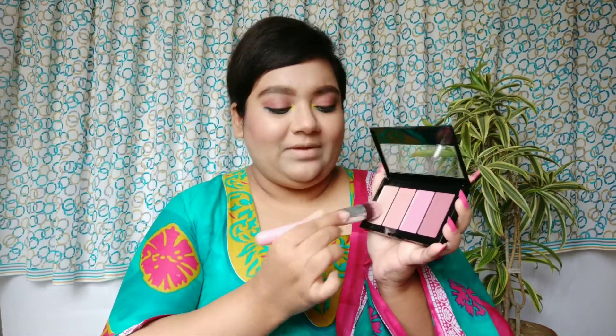For my highlighter I'm using the same highlighter from the Maybelline palette because this is a very nice subtle kind of highlighter. You can see my face today without the highlighter and it's glowing — it's all because of the primer we used, the Swiss Beauty one. I also used very low coverage foundation so it doesn't create a heavy finish. It's looking really nice today, I'm loving it.